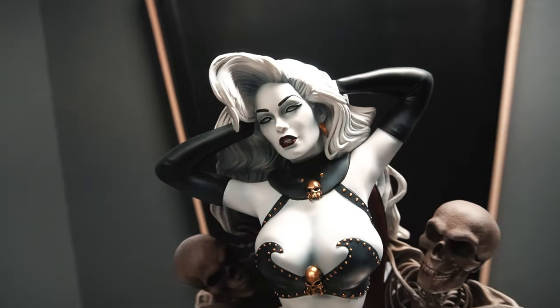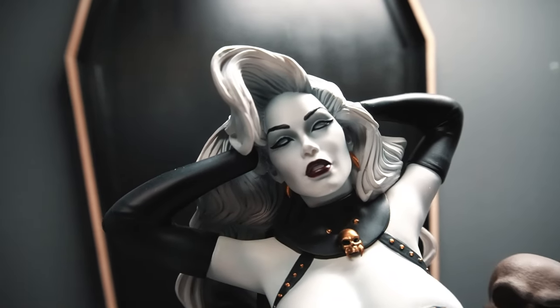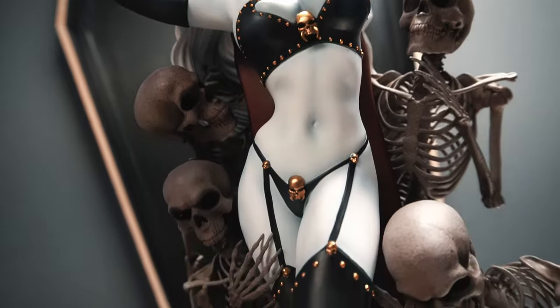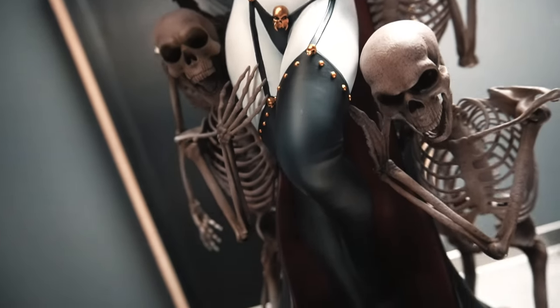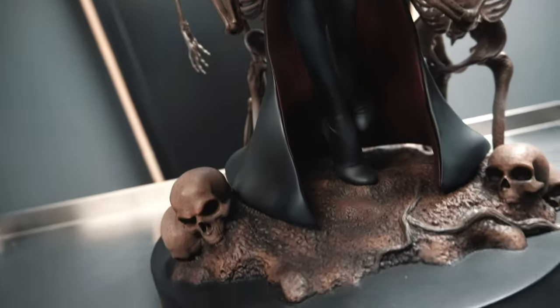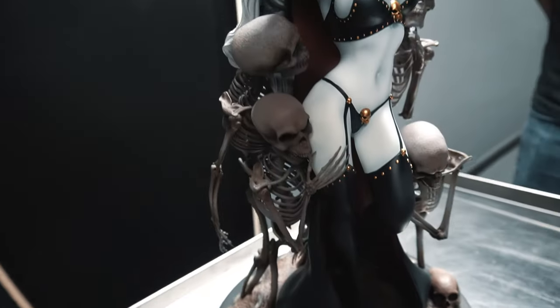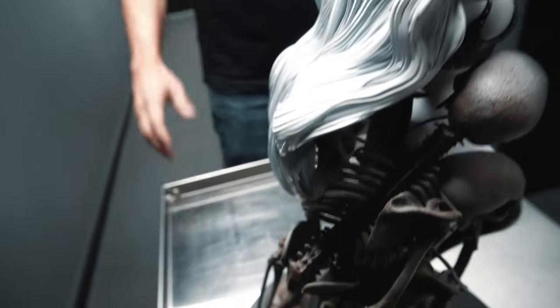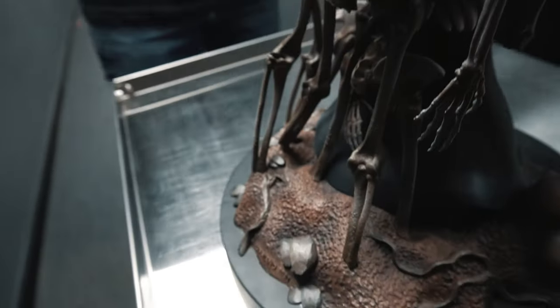Reasonably priced considering the engineering. Quarantine Studios is dedicated to supreme quality. Anyone who's ordered their previous coffin statues, like Lady Death, Hell Witch, or La Muerta, would know that. And every statue they produce is remarkable.